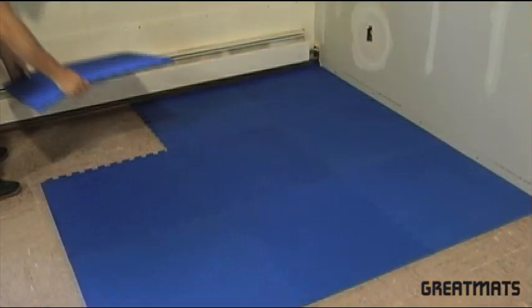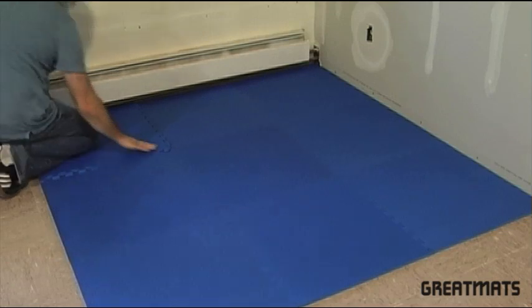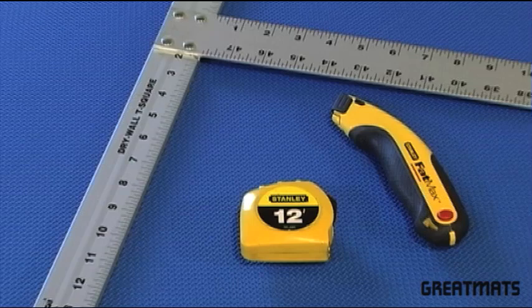Interlocking foam flooring is probably the easiest type of flooring to install. All you need is a straight edge, a sharp utility knife, and a tape measure.